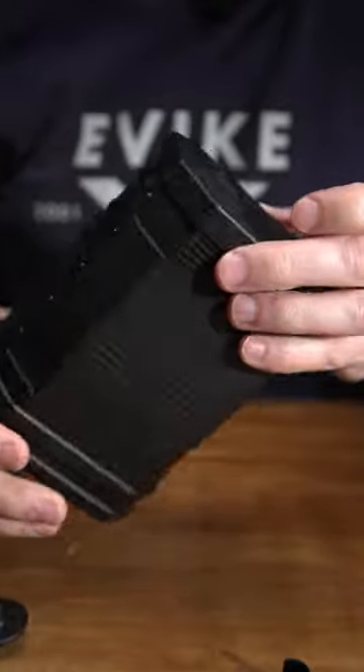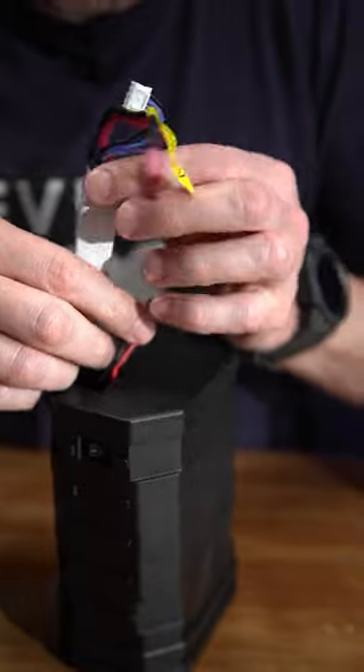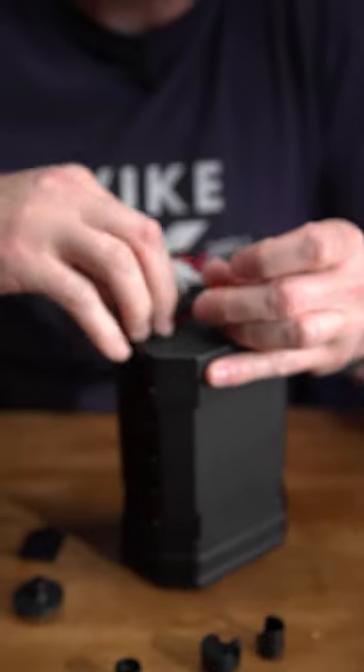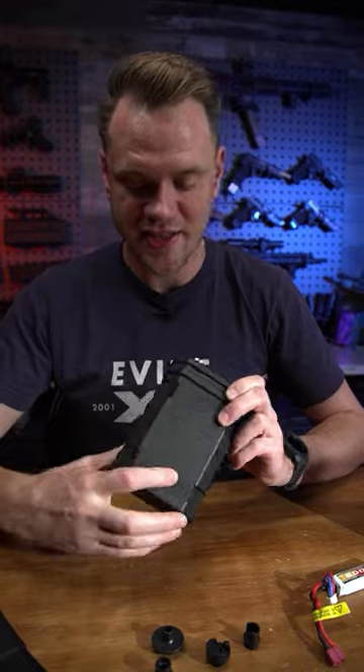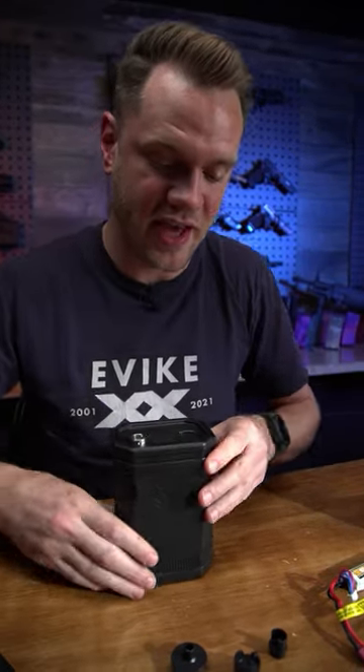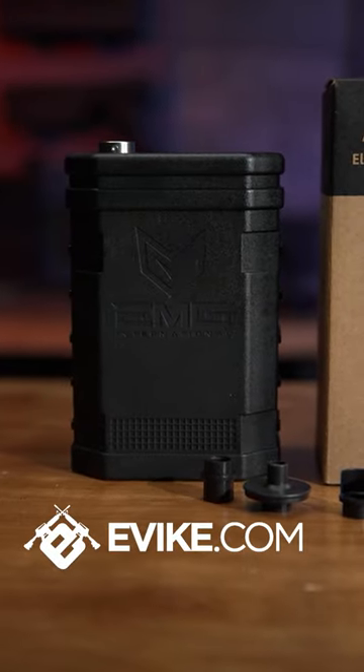It's powered by a LiPo battery with a Dean's connector, and I find that the 600 milliamp fits best. This thing comes with a really nice DuPont polymer casing — it's got a dot matrix on either side for identification, and the on switch is located right here on the side. Check it out now at evic.com.